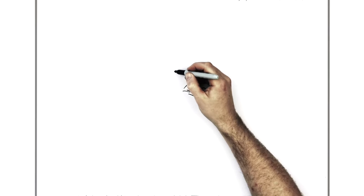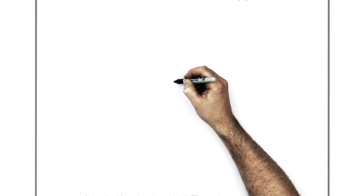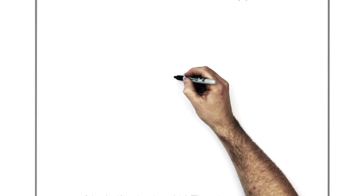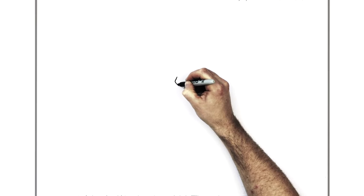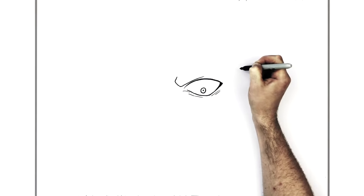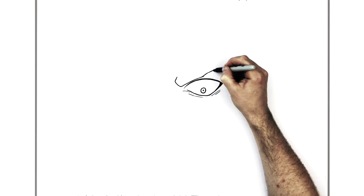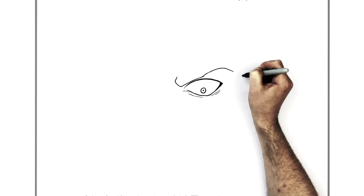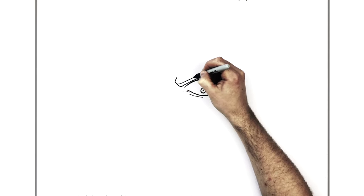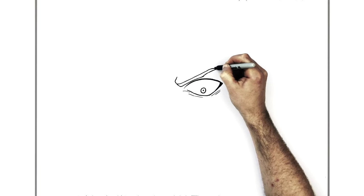Then the eyebrow - it sort of hooks down here, then comes up across his eye and goes right up, real long, and hooks down the back there. He's got real long skinny eyebrows, Levi. This side comes up as well and then sort of goes and hooks back down here.